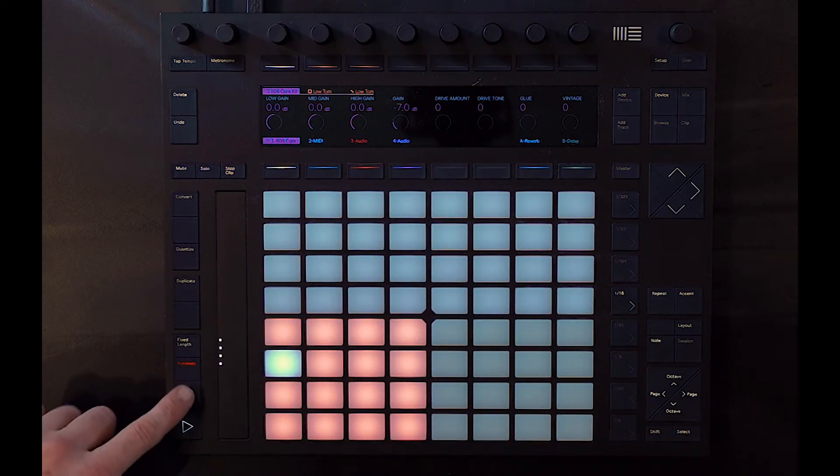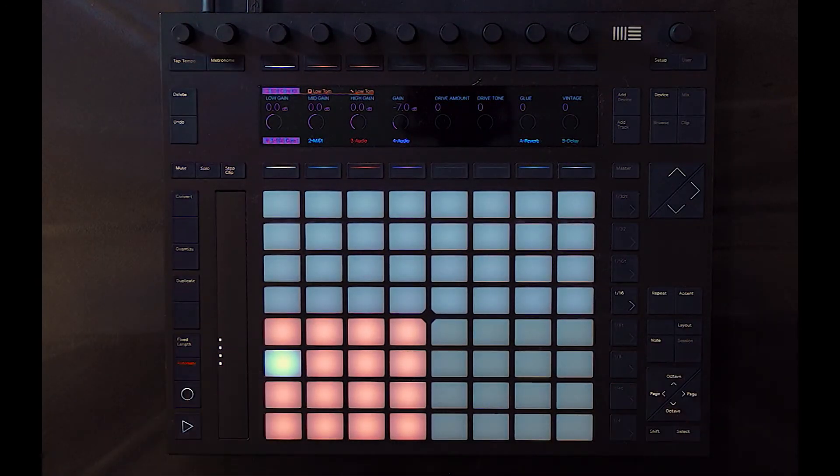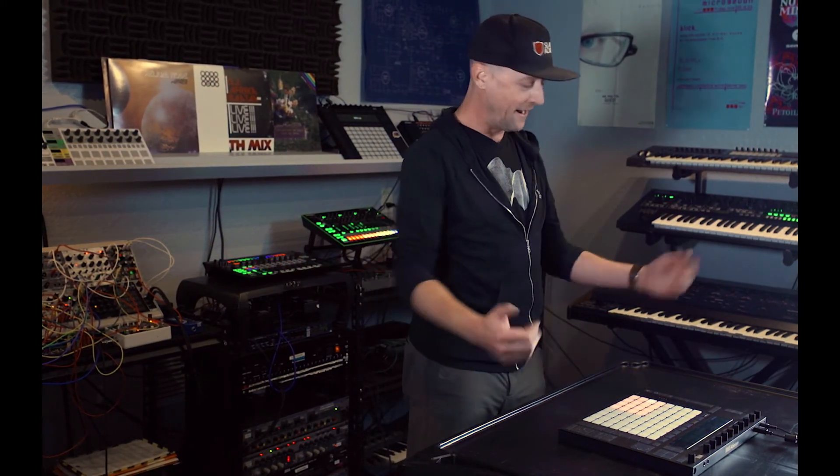Along the way, you're going to hit record, you're going to add some automation, you're going to tweak things as you go — but that entire ecosystem will be living on the session view of Ableton. Once you record to the arrangement and have your song laid out there, this thing becomes a MIDI controller. So if you really want to take advantage of the Push, learn a little bit about Ableton's session view, and then plug this thing in and start jamming the same way a guitar player just plays some notes in the name of having fun.